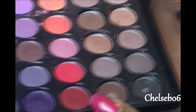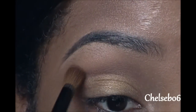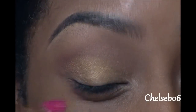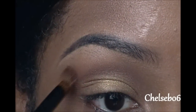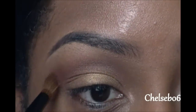Now using a fluffy blending brush, I'm going to take this dark brown color from the 88 matte palette and apply this right above my crease. If you have enough space to put it in your crease, go ahead. But for me, I've learned that my lid space is really little, so a lot of times you have to adjust things to fit your eyes. I just realized that I prefer to put colors above my crease and not in my crease — I just think it looks better on me.